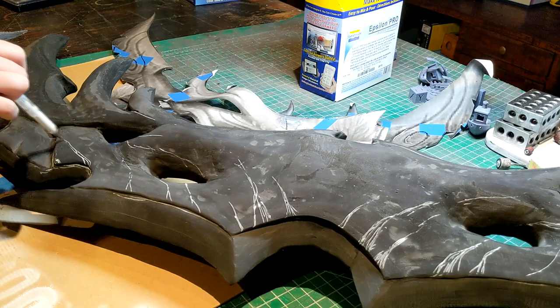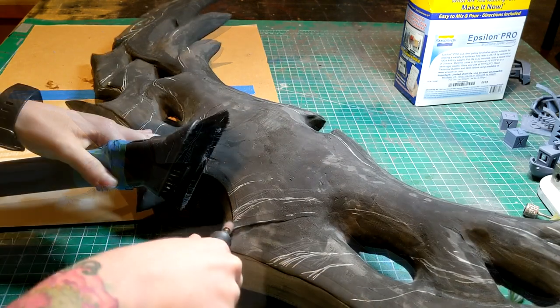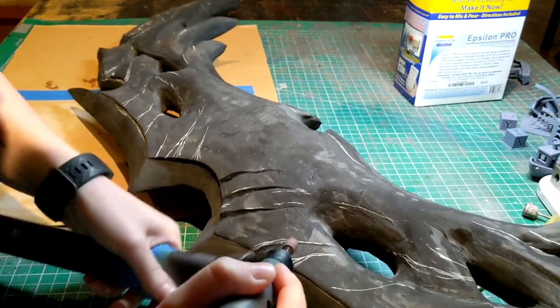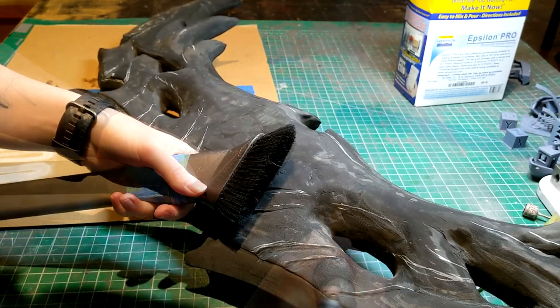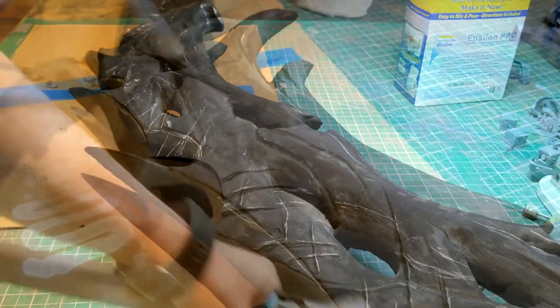I grabbed my vacuum to catch all that foam dust and used my smaller dremel head to dremel in all those edges and strange organic textures. I really like working with organic textures — it's a lot easier than a clean shiny surface. There are a lot of places to hide.